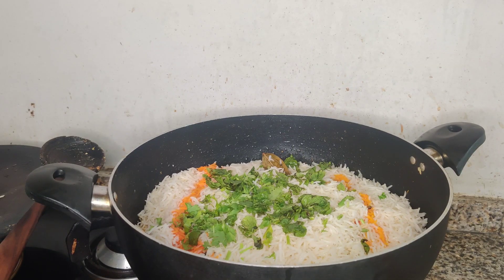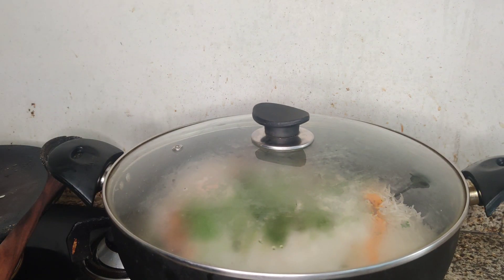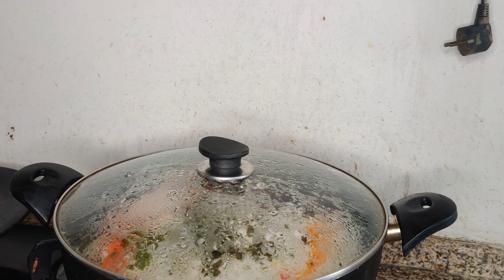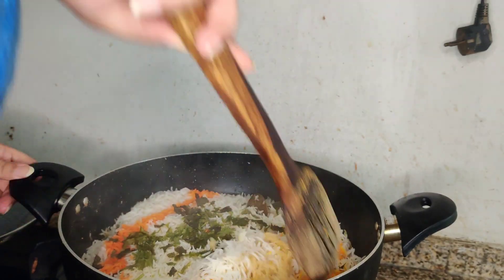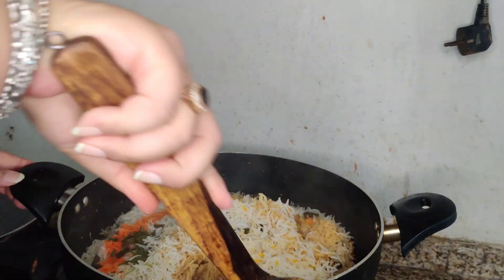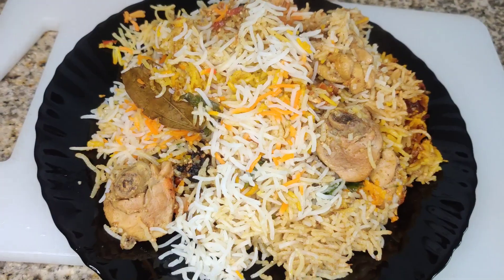I will put it on dum for about 20-25 minutes with the cover on. I will turn it over — it will be delicious and prepared. I will add it to a dish and then show you.